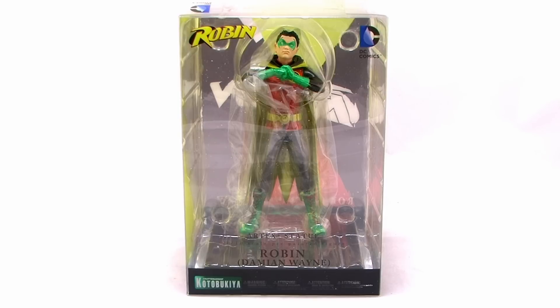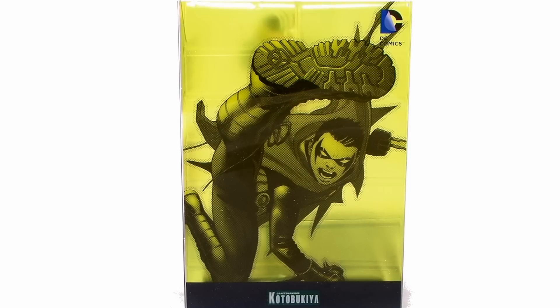As you can see, he comes in that same style window box packaging that fully showcases the statue from all angles. And over there on the left-hand side of the box, we're treated to some awesome artwork of Damian Wayne with a really cool kind of translucent yellow look to it.